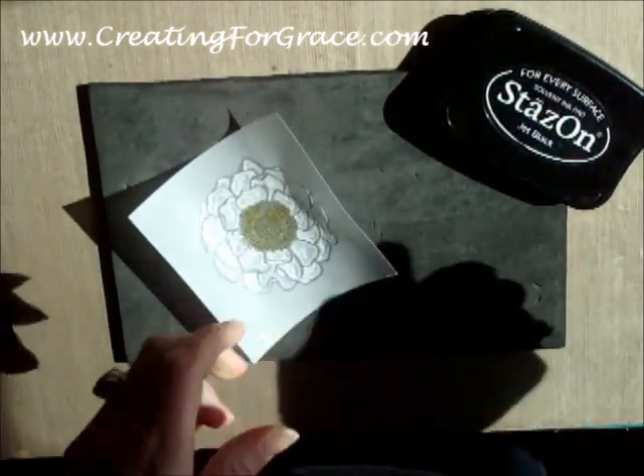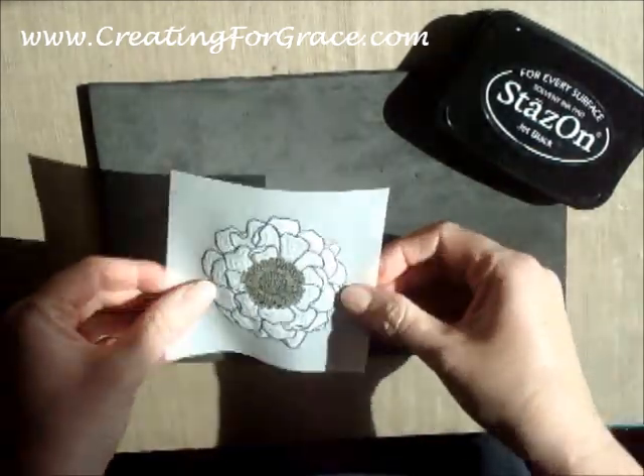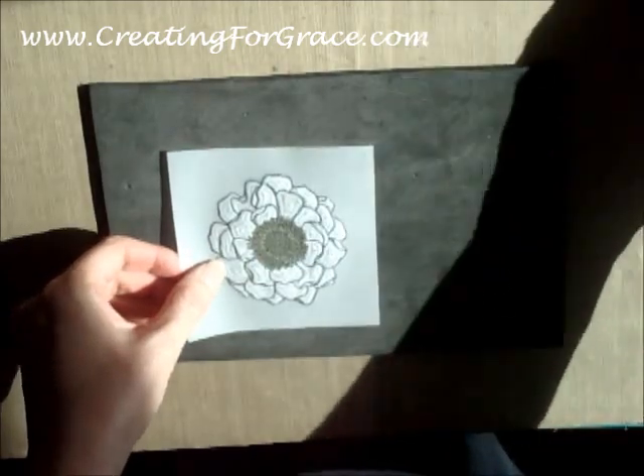None of the stylus work or the coloring has to be perfect. You just want it to show through.